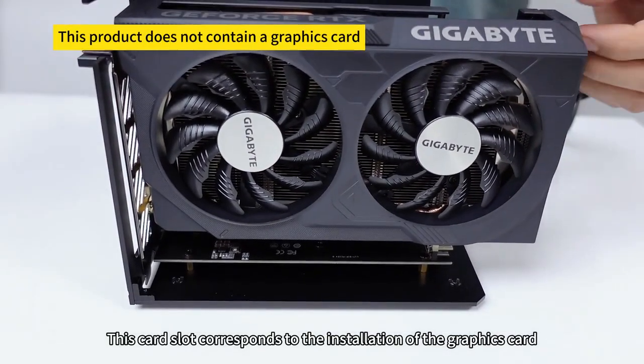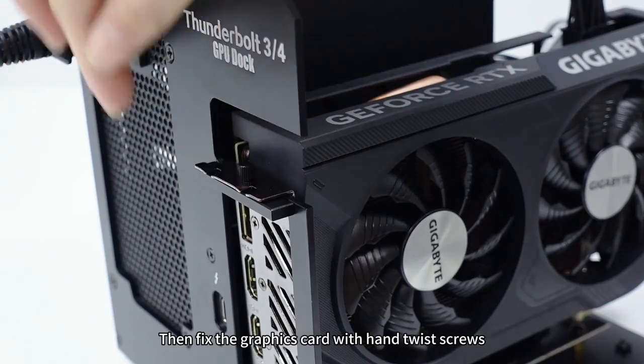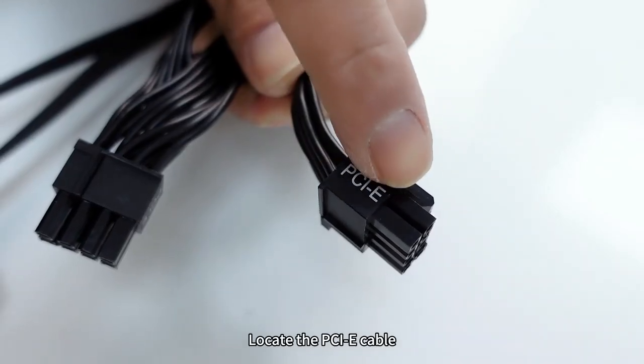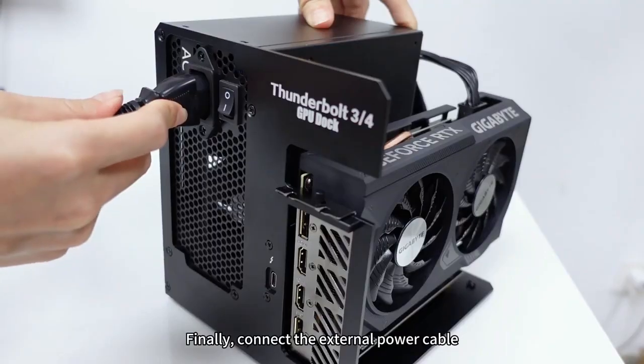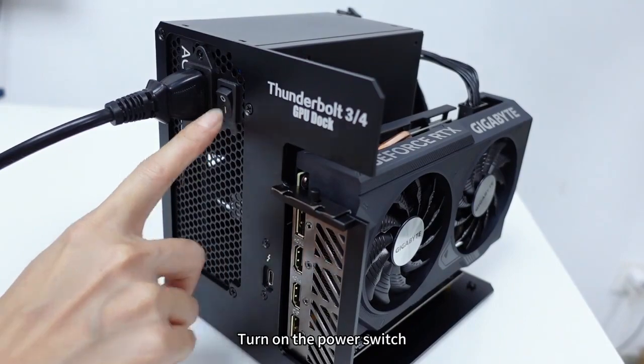Remove the graphics card case. This card slot corresponds to the installation position for the graphics card. Fix the graphics card with hand-twist screws, then locate the PCIe cable and plug it into the power supply port of the graphics card.